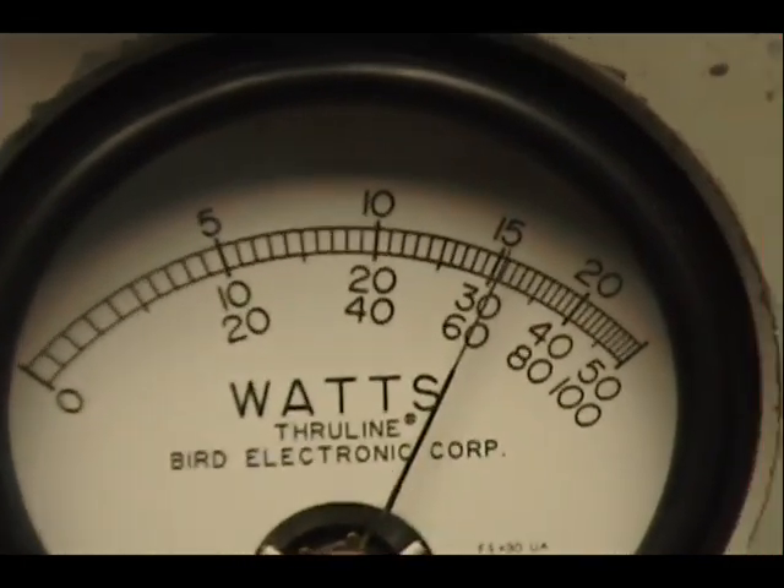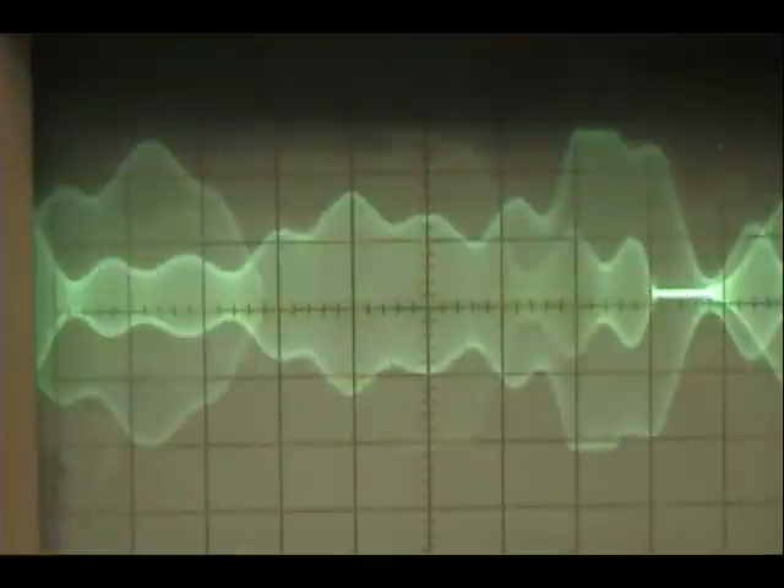Audio. Check, check, check, check, check. 1, 2, 3, 4, 5.